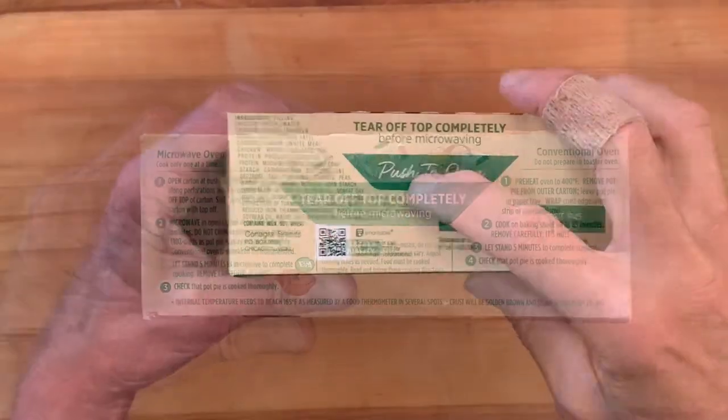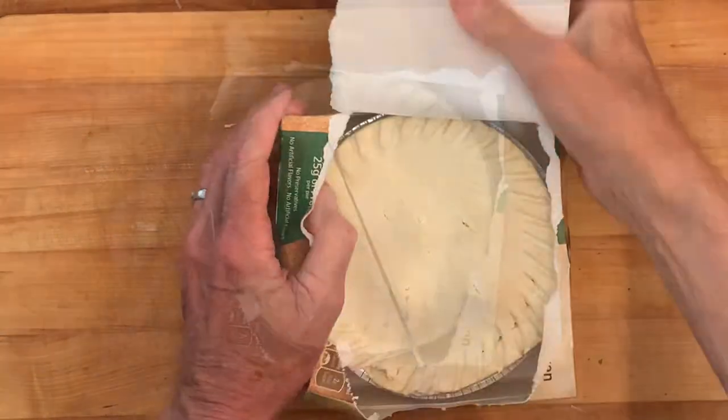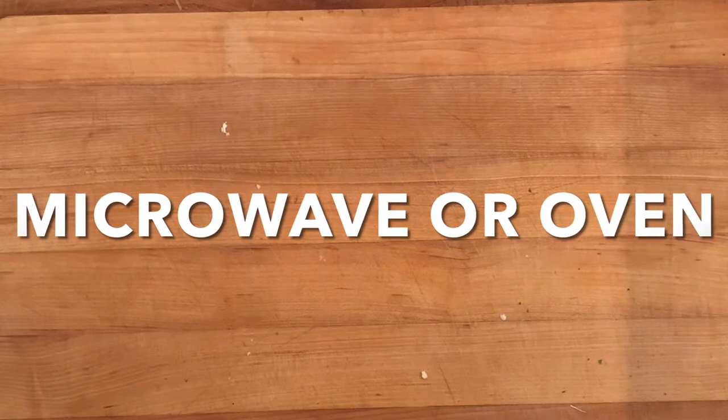There's no preparation. All you have to do is push in the tab, tear off that top carton, leave the pie in the carton, and cut a couple of slits across the top, and then cook it in the microwave or the oven.